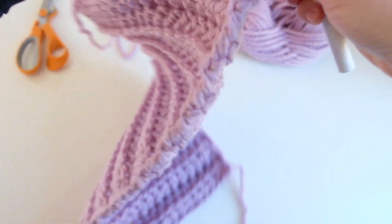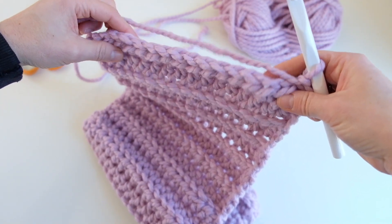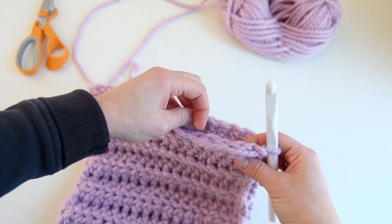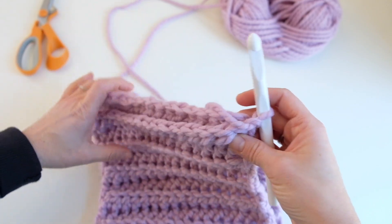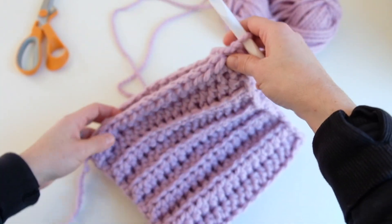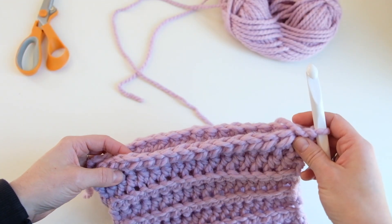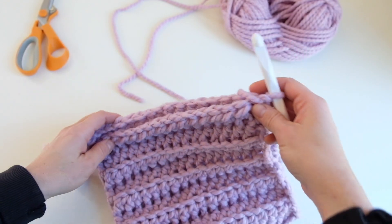Now we're going to turn the work and fold it in half so that the work we just did is closest towards us and the beginning row is farthest away. Now we are going to slip stitch all the way across to seam up the hat. This is a good time to check the width of your hat — if you want to add or decrease rows, you need to do it in multiples of two so your work ends up looking consistent.